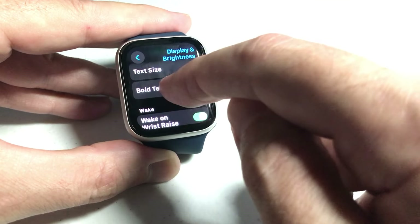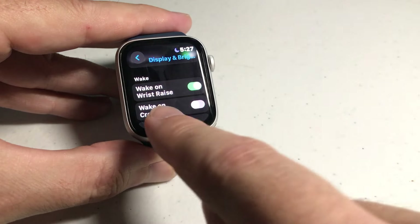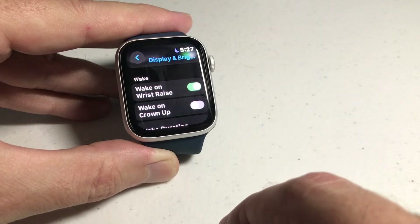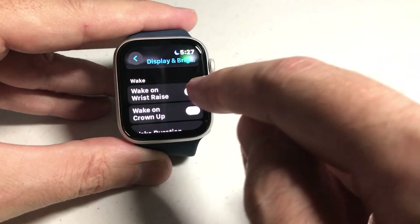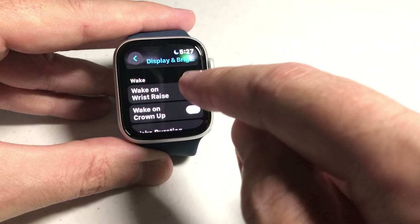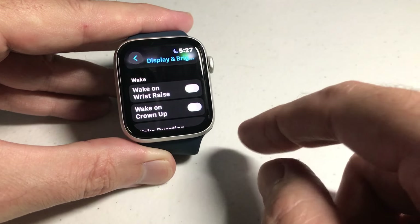Once we're in the Settings app, we are going to scroll down until we see Display and Brightness. Under Display and Brightness, you have an option under Wake that says 'Wake on Wrist Raise.' By default it will be on. If you want to turn it off, you can simply toggle that off.